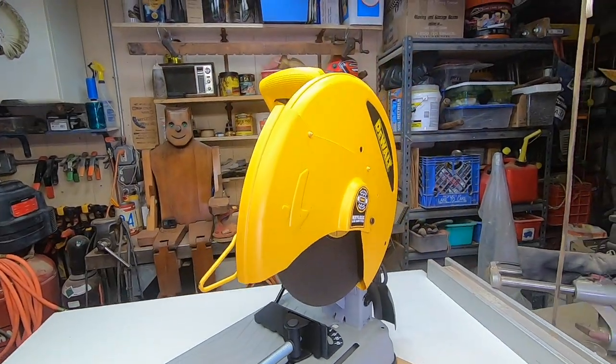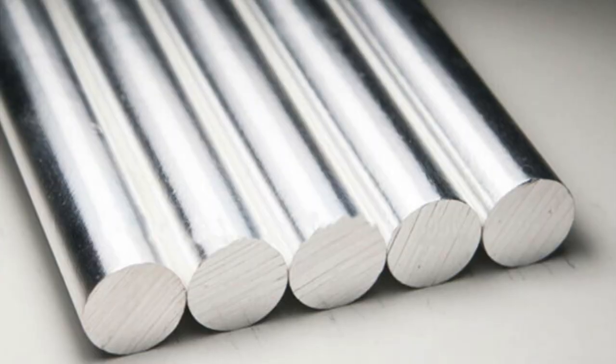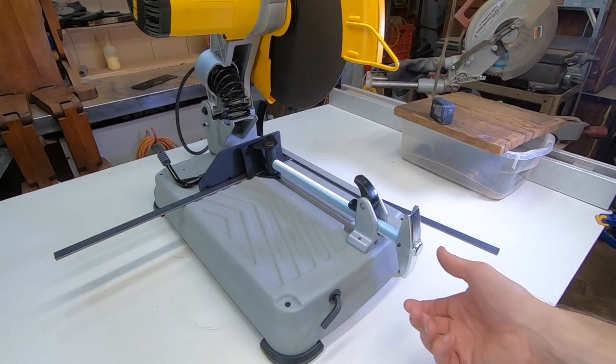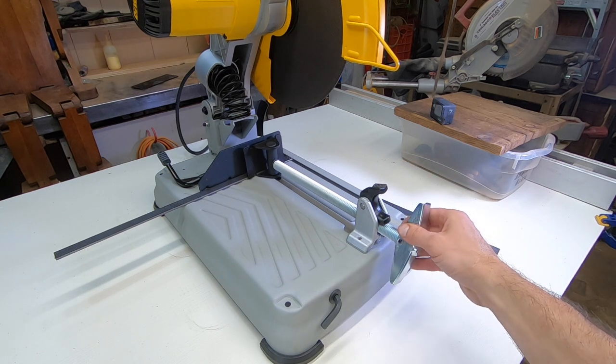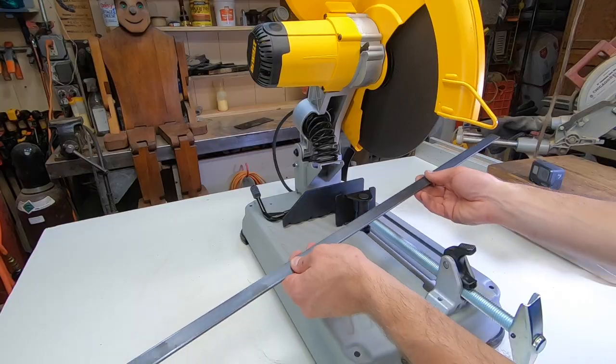Not that I have any magnesium I need to cut — I guess I wouldn't even know what that looked like if I saw it. Oh, thanks camera guy, now I know. The clamp is quick-change: by flipping this up you can move it out or in rapidly, then flip it down to tighten it securely. It's a pretty clever mechanism.